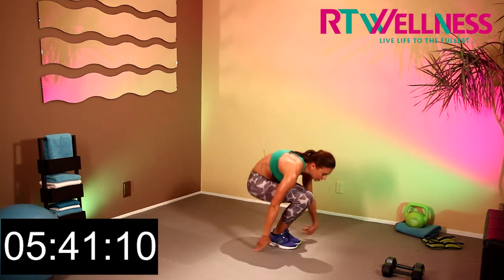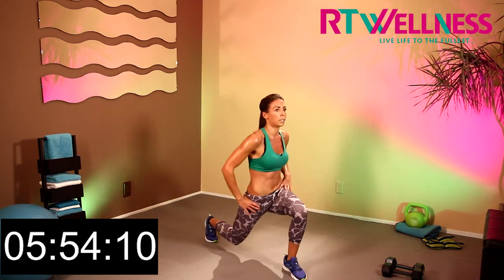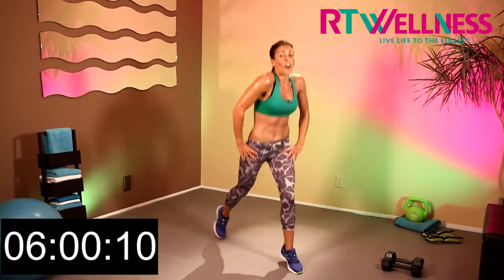Let's go up into lunges, here we go — jump lunges. 1 through 10. 10 more — 9, 8, 7, really get into that squat, 5, 4, 3, 2, and last one.